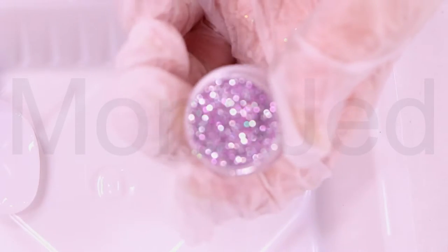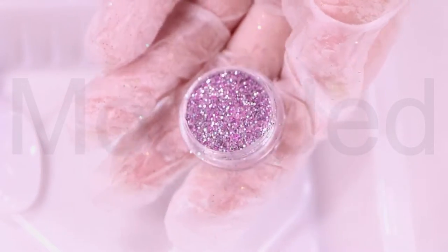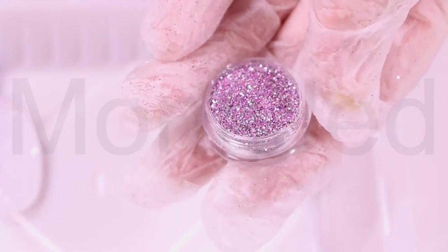Then we have a metallic pink. A metallic color is a color that appears to be that of a polished metal. The visual sensation usually associated with metals is its metallic shine.